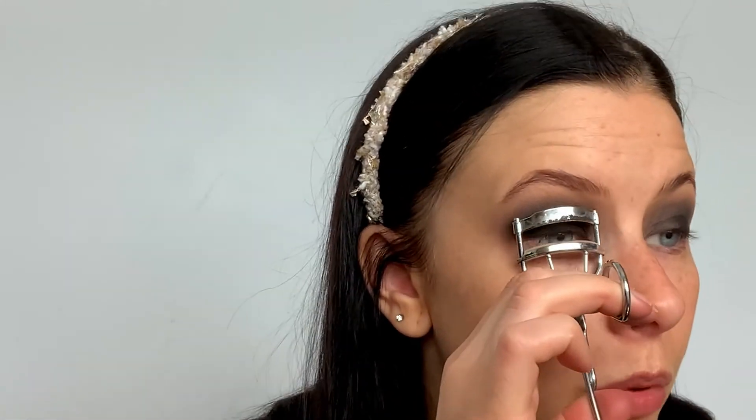Now I'm going to take an angle brush and a little bit of black shadow — you don't have to do this but I like to — and I'm pressing it right in at the lash line, just where the flat shadow brush couldn't get to. I'm just giving my lashes a little curl. You can put false lashes on if you want — that would look really good with a dark smokey eye. I don't wear false lashes, so I'm just going to put a tiny touch of mascara on.